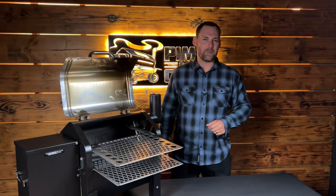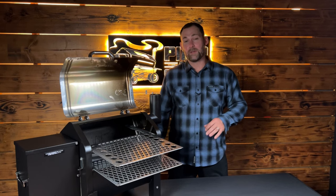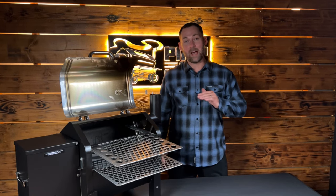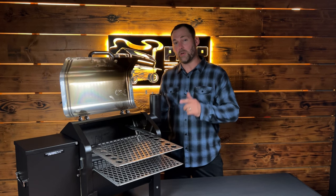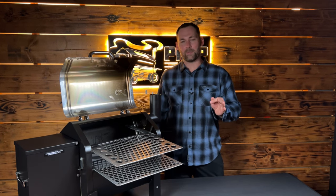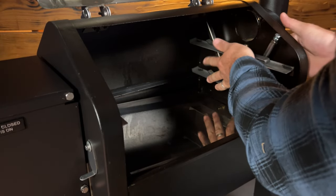Hey folks, this is Eric with pimpmygrill.com with another exciting upgrade to our Pimp My Grill family of rack systems. We call this the gen 2 pro. What makes it a pro? We've redesigned the racks — same brackets as the gen 2 standard, but with some key improvements.